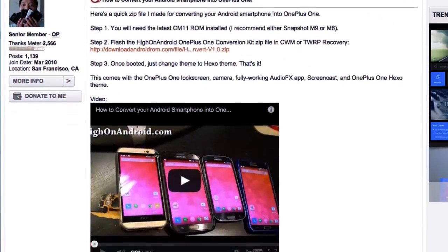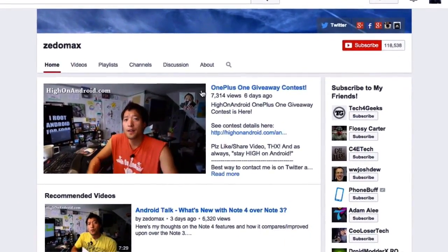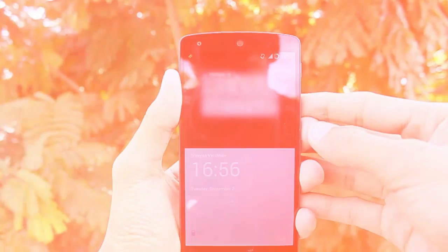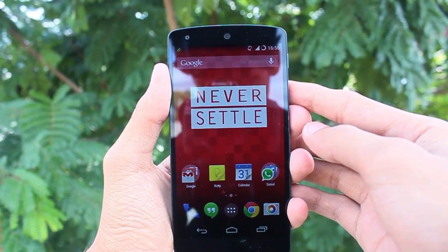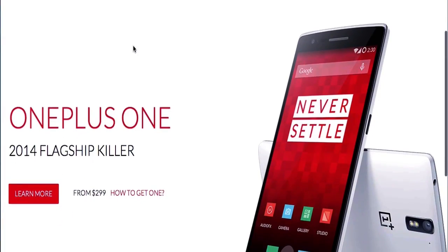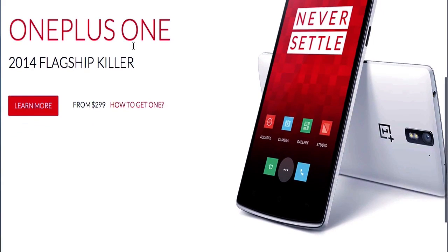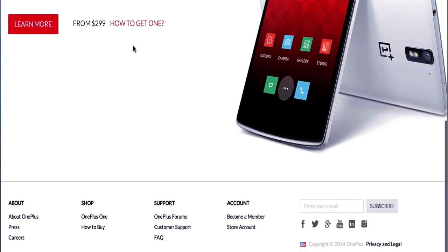XTA member Zeromax, who is also a YouTuber, made a OnePlus One conversion kit. This kit allows you to install special OnePlus One features like the OnePlus One lock screen, camera, sound effects, privacy guard and more on any smartphone that runs CyanogenMod 11. Getting a OnePlus One is not easy as going down to a store and buying one, so for those who want to try the special features of the OnePlus One, you are at the right place.